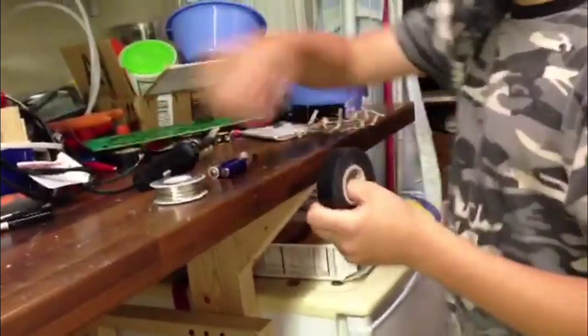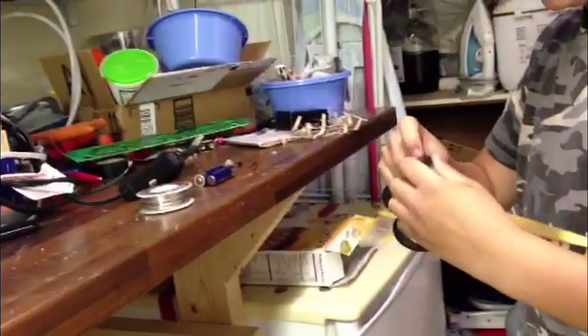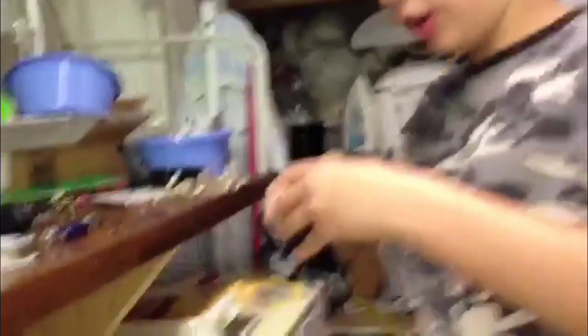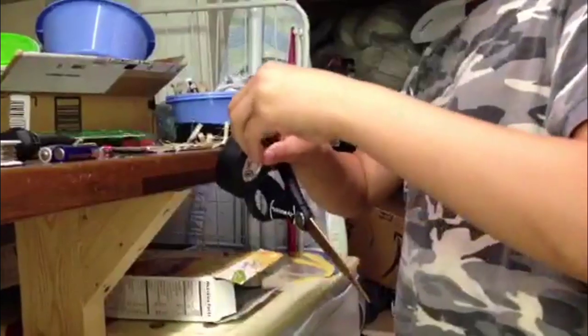First, we use electrical tape — you'll need scissors for this. You'll take the electrical tape and cut a small bit, just enough to fit around the two double-A batteries we'll be using.